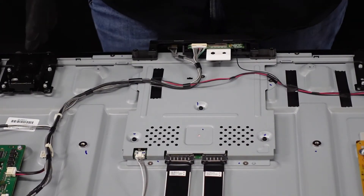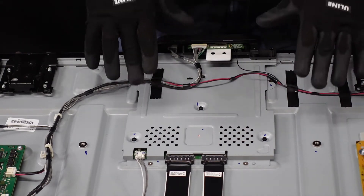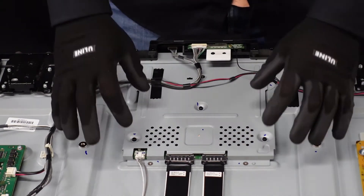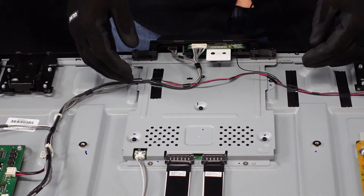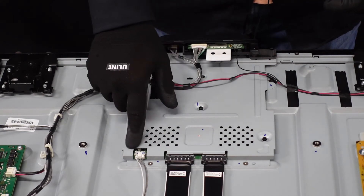Next up is the T-con board, which is going to be a little more involved. There are quite a few cables and tape keeping the cables down, a metal plate that covers the T-con board, and there may even be some more surprises once we get through that.